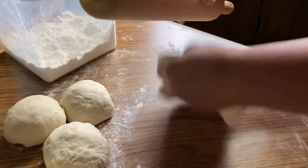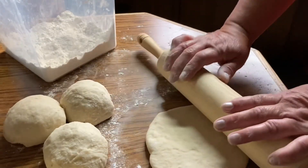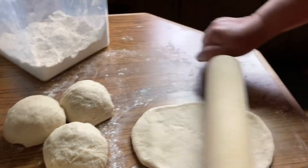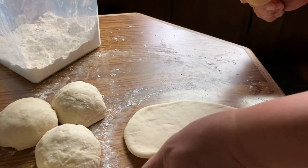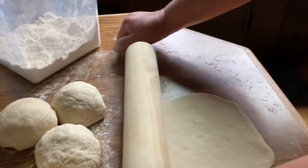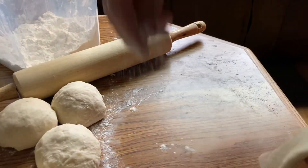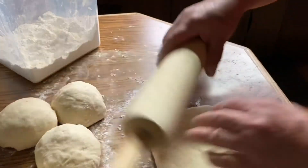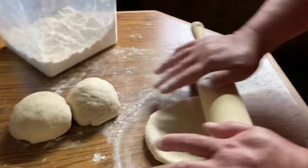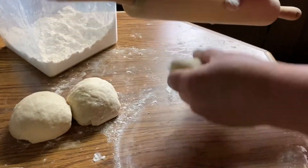Shape each ball into a flat circle. It doesn't need to be a perfect circle — add more flour if you think the dough sticks to the surface. That's how I make it. Repeat the same process until you're done with all the dough balls.